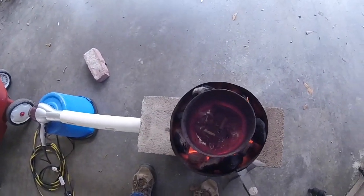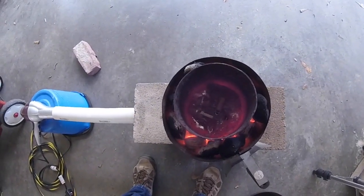The molten aluminum is almost ready. Check this out — this fire extinguisher is almost all melted. Isn't that cool? The top piece broke off there and it's just melting.